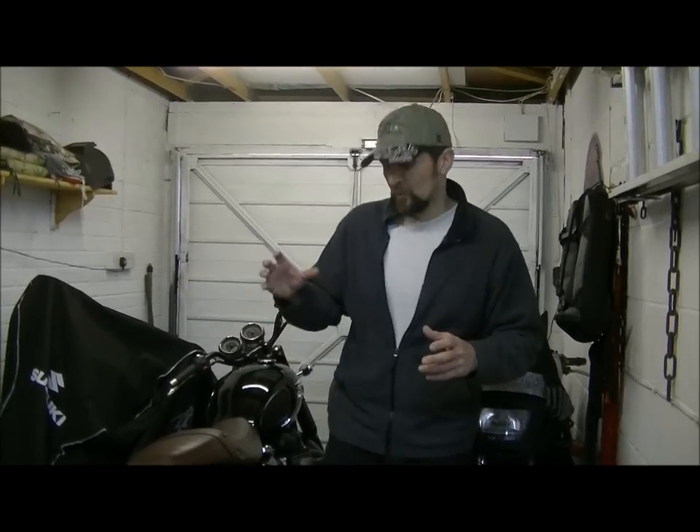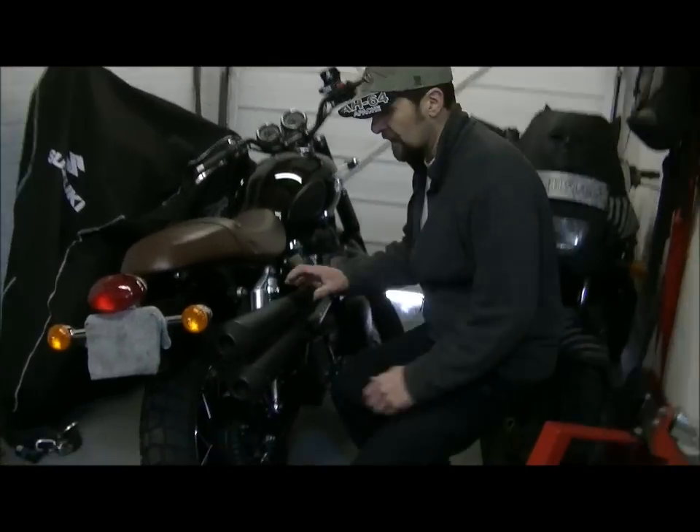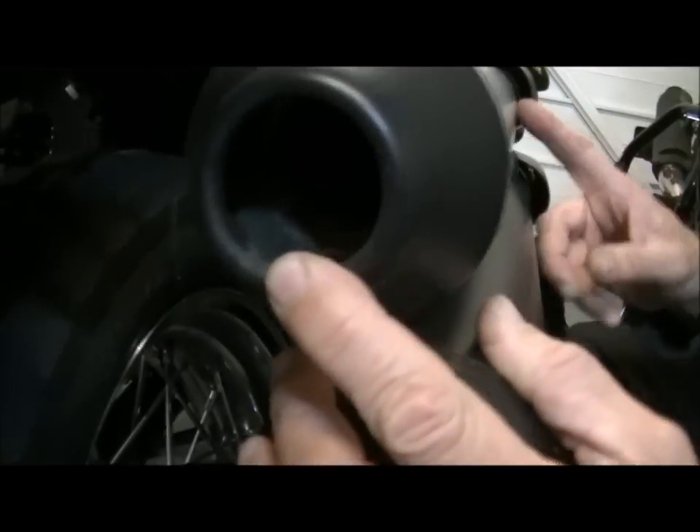Now not all exhausts are the same. The ones on the scrambler are megaphones. These megaphones, as you can see, if you look inside, they have a baffle tube which runs down inside to the taper at the front.